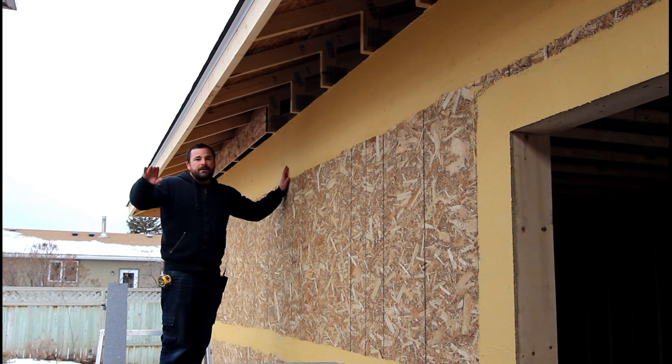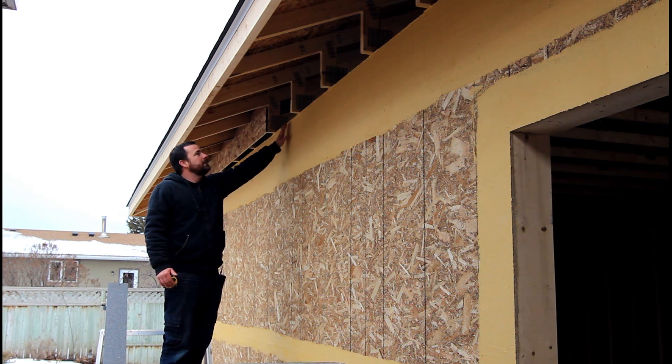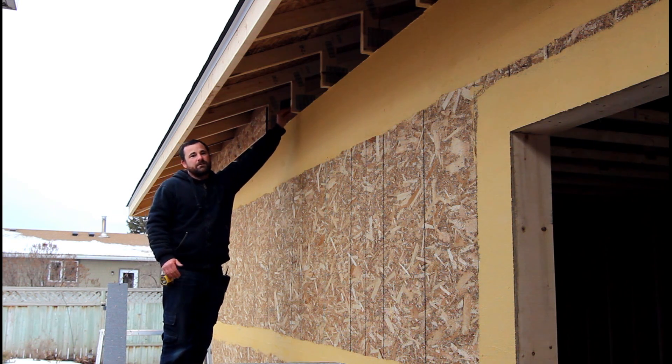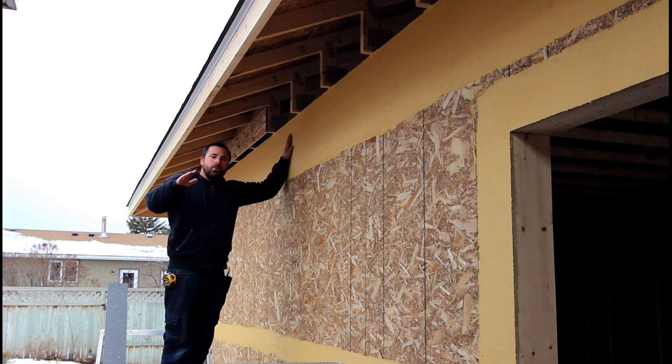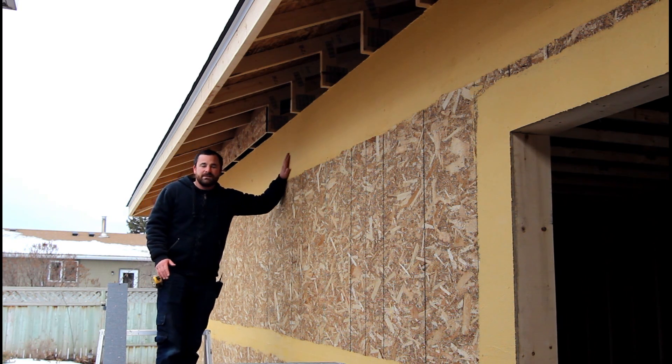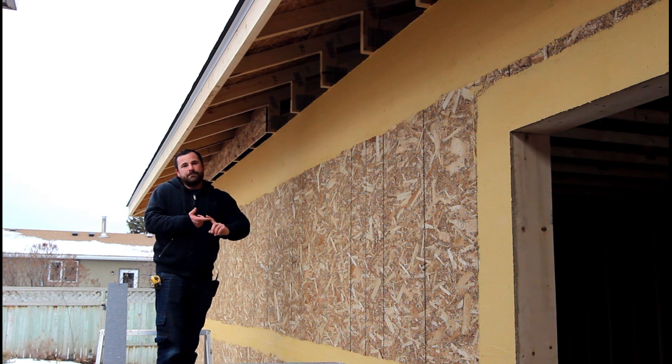I'm going to take off all my siding, remove my soffits, and run my insulation just like we're going to do here — up to the bottom of my trusses, or even further if I can. The goal of this video is to show you that you can do this system, and if you want to compare it to a composite type material or engineered wood siding, from my experience they're almost identical in cost — but this stucco system will add R-value.